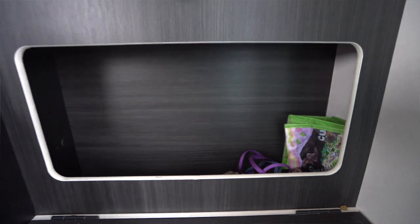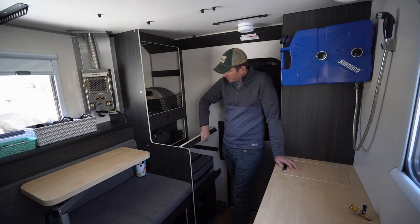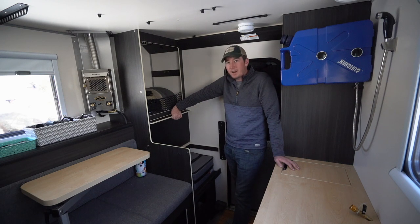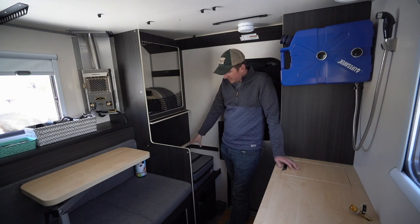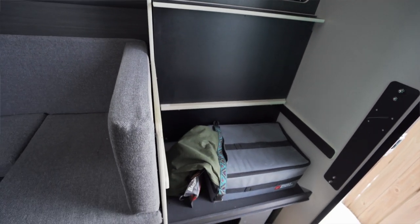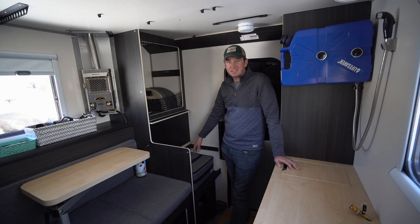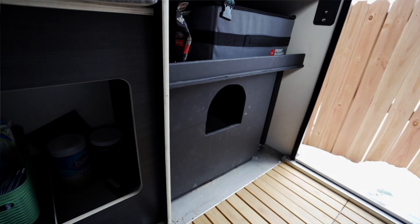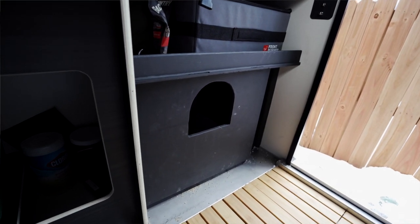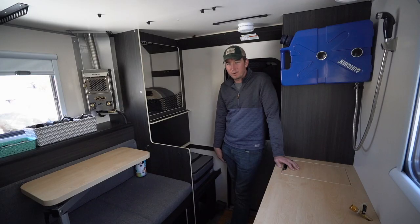Moving down a little bit, there's another pretty large storage area here. Right here is where you lift this up — one of the options we did not get was a toilet. You can actually option out to have a cassette toilet right here, but we decided not to go that route. What we ended up doing was building a little kitty litter box here for Walker, so he has an area to go in our camper — in our last setup we had to pull out a drawer every time he wanted to use it.